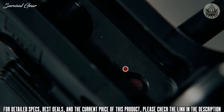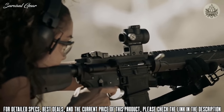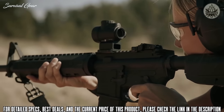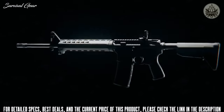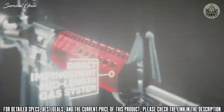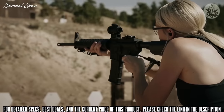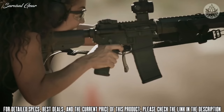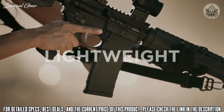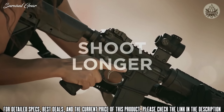In the lower receiver, you'll find the proprietary AccuTite tension system, designed to increase tension between the upper and lower receivers, improving the overall accuracy of the firearm. Another feature that sets the Saint apart is the mid-length gas system that, when combined with a heavy buffer, delivers less felt recoil for better control while reducing wear and tear on the gun. And the whole package weighs in at 6 pounds, 11 ounces — a very lightweight rifle that's easier to carry so you can shoot longer with less fatigue.